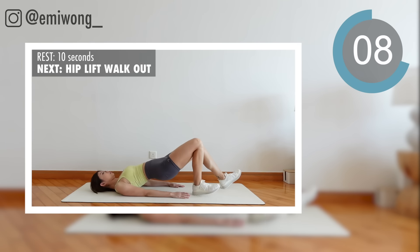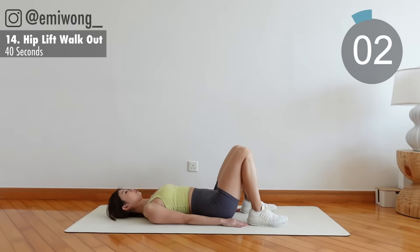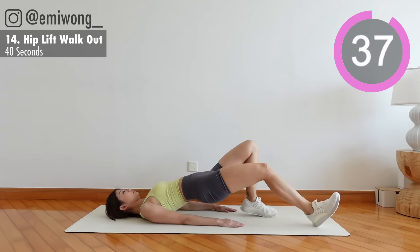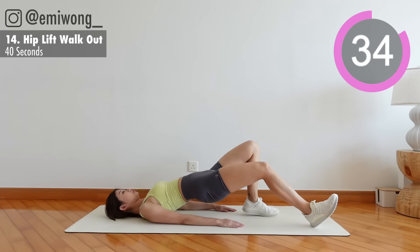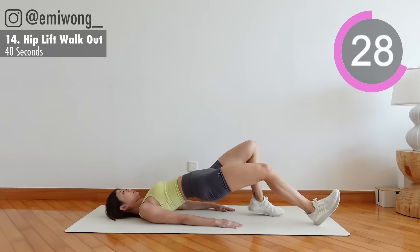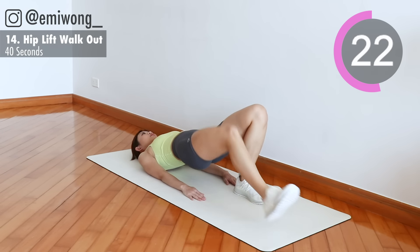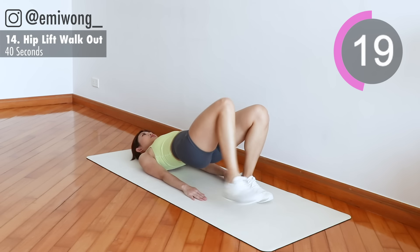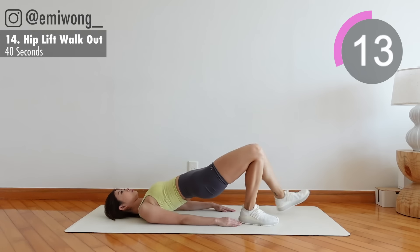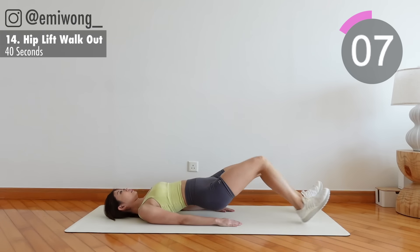14th: hip lift walk out. Keep your hip lifted, extend your leg and step your foot out one by one. This is tough, I know. Challenge yourself, keep having your booty lifted. 10 seconds.